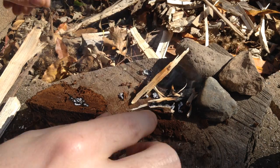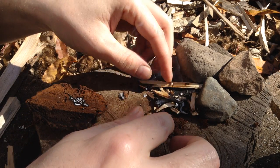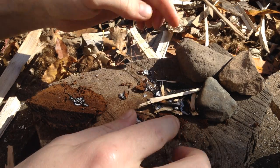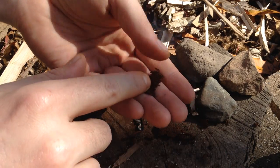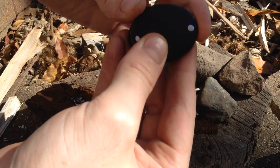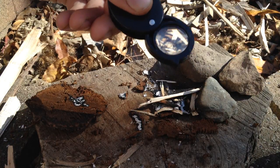Oops. Yeah, I'm obviously no expert. But you can see we've got charred wood here, we've got smoldering embers, and in a matter of seconds this tinder fungus lit up. So if you carry a little hand lens around for filming, it can also be used for emergencies.